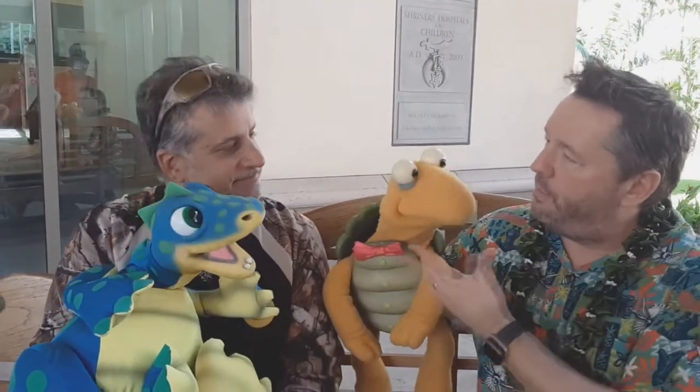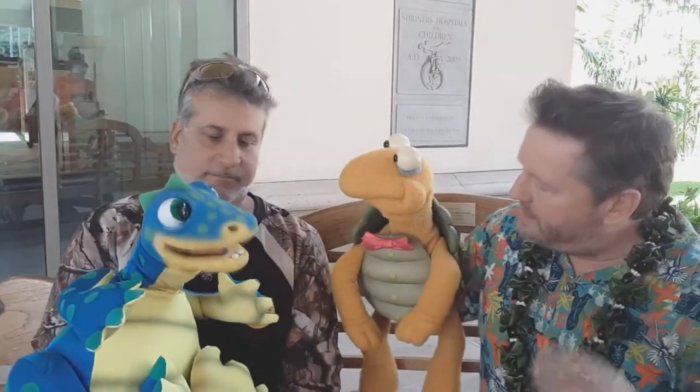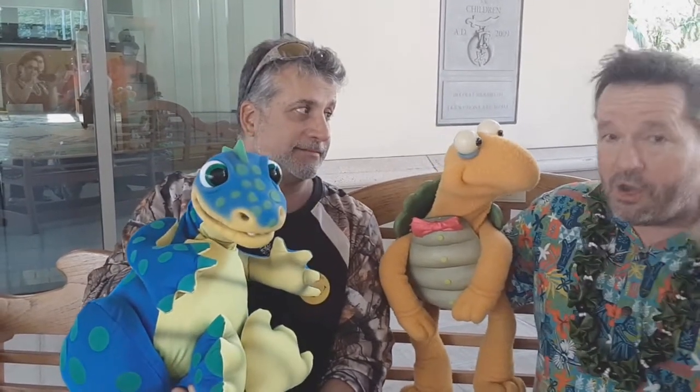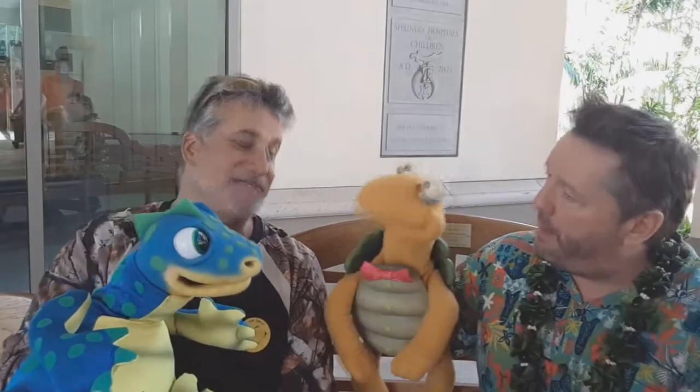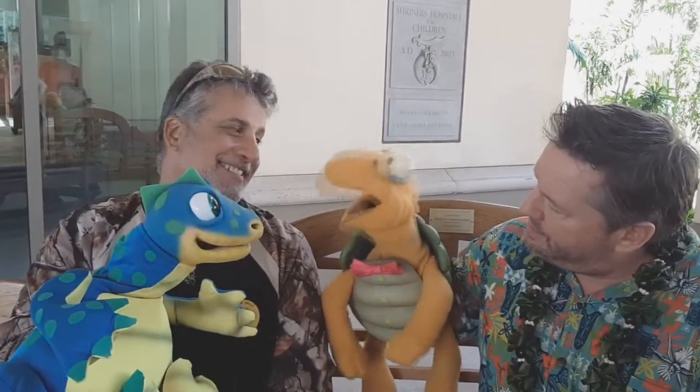Another thing is when you're puppeteering — notice that Winston, this is just from years and years — but when you're talking, he's looking at you. When he's talking, he's looking at him. When I'm talking, he looks at me. So you want to keep that puppet engaged. I don't even think about it now, because as long as I'm having a conversation, he will always look at whoever is talking. He's engaging in everything — and that's just something about puppeteering. It makes us look more real.